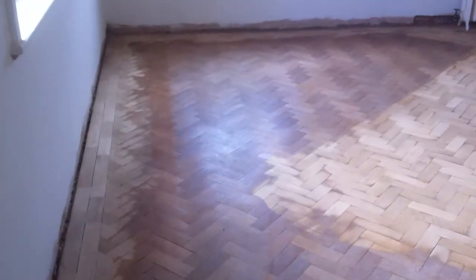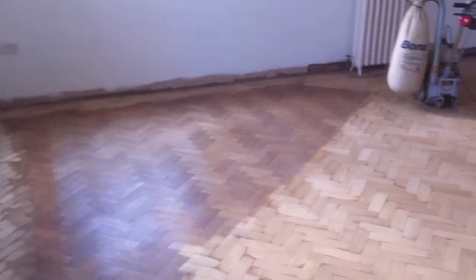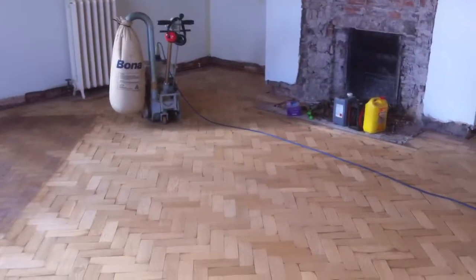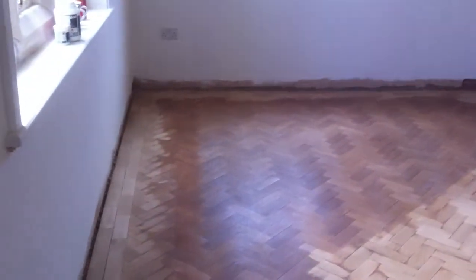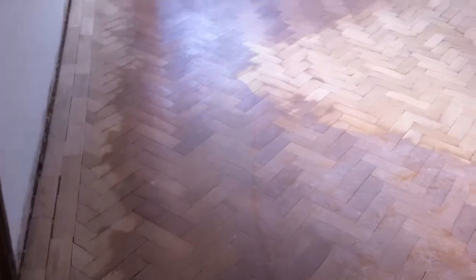Hello again, welcome to the Woodfloor Renovations video clip. We're in the village at the back of Chester, Cheshire here today, in this 30 square metre old oak original parquet floor.